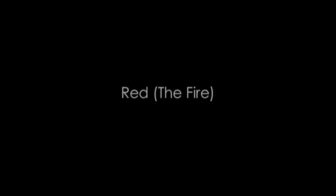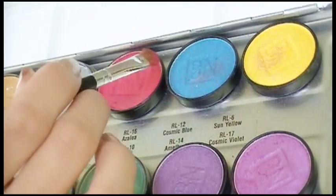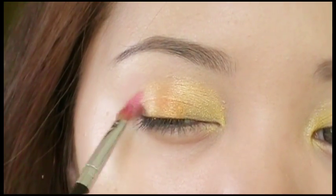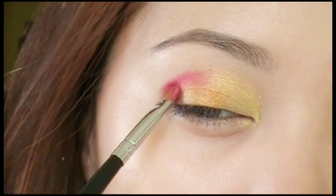Now we're using red, the color that makes the sky look like it's on fire. Apply this along the outer V of your eyes. Bring the color along the upper middle portion to blend it with the orange, and blend it in just a bit.